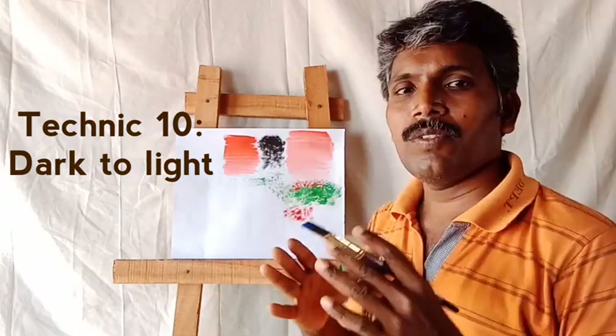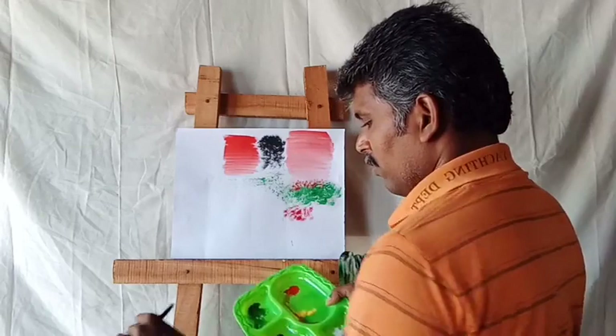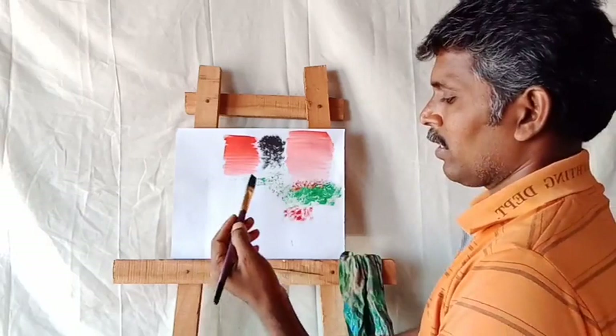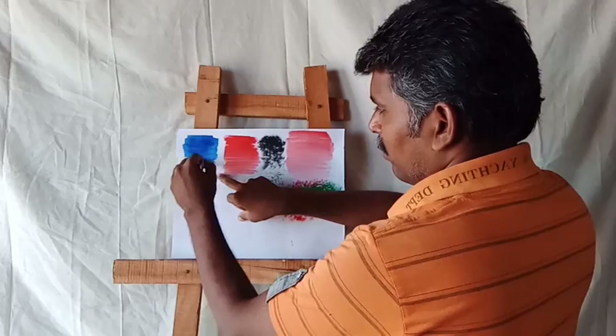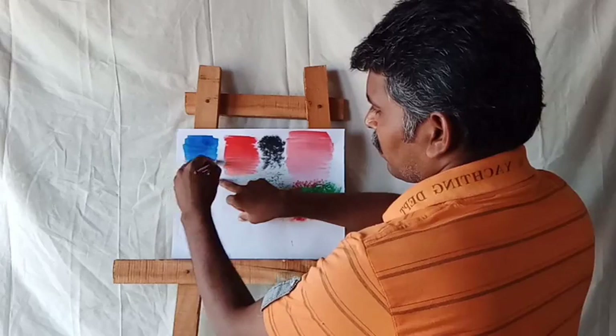Next one: dark to light technique. You take any color and add some water. For example, if you want to draw any sky, take a dark color. Then step by step, you can make lighter colors — if you need light colors, you add water. This is dark to light technique.